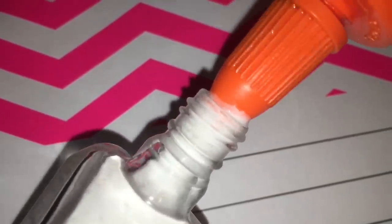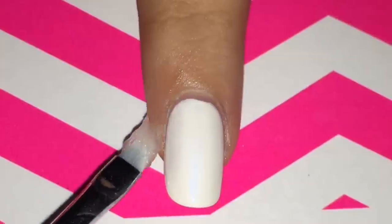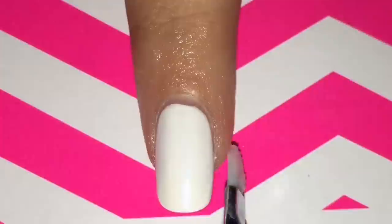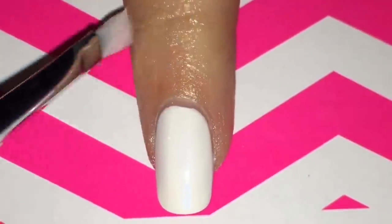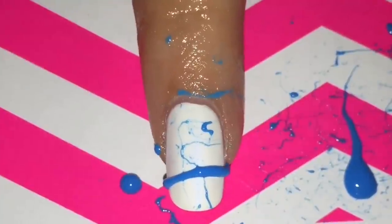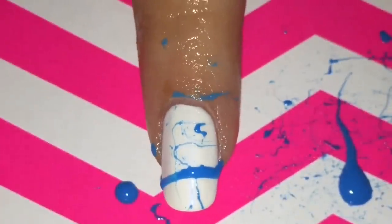The next product I'll be showing you is Vaseline. Just take a brush or a Q-tip, dip it into the Vaseline, and spread it across your finger. When you're done with whatever design you're doing, get another brush or Q-tip and the nail polish should just glide right off your finger.